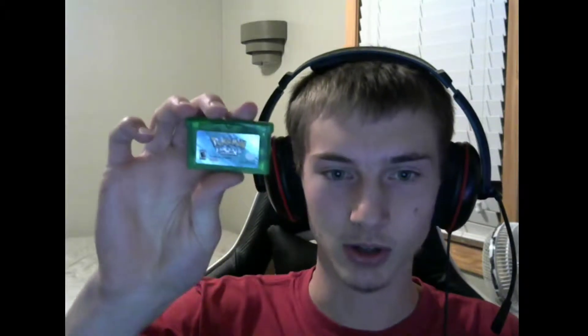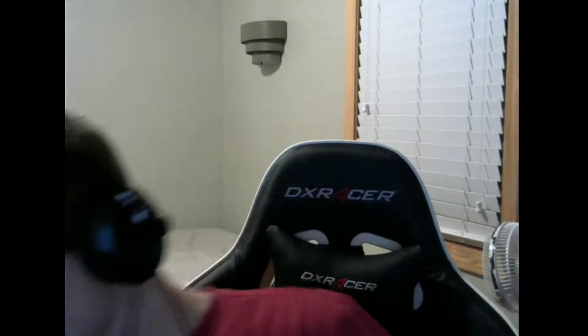Next up is Emerald, which is just an eBay buy — nothing really too special about it. It's a little scraped up but like I said, every game plays just fine so I'm not going to be too picky about aesthetics. And then we have the two remakes, FireRed and LeafGreen. FireRed was actually the very first game I ever had — my first console was the Game Boy Advance — and that's pretty much why I love Pokemon so much today. I just had that game and played it over and over and over.